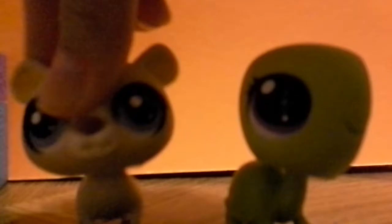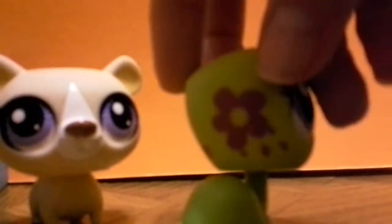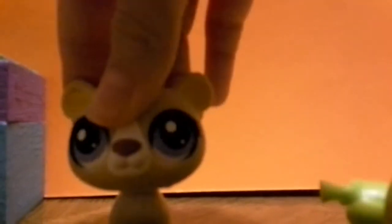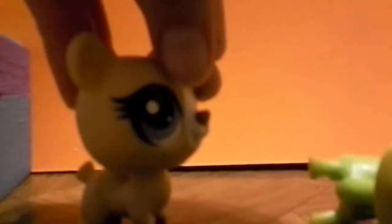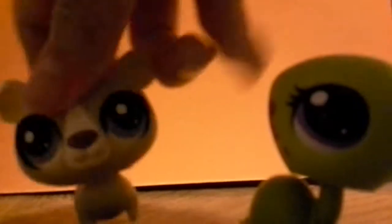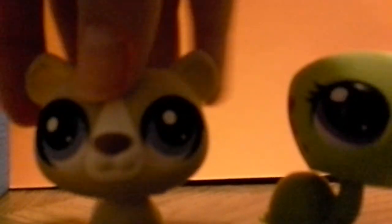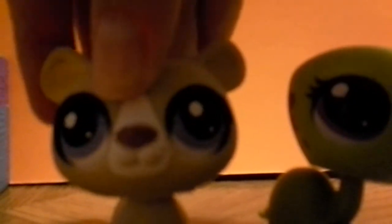So it is an LPS blind bag. If you saw Candace's video from a long time ago, she hadn't had a chance to customize it, so I said what the heck, how about I customize it. So let's start customizing!